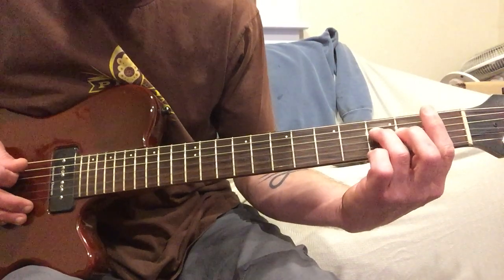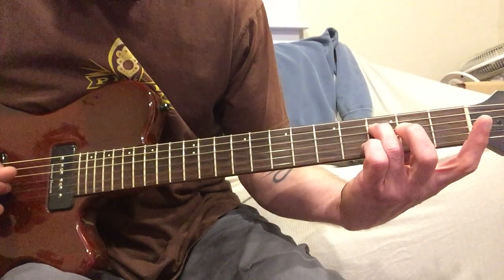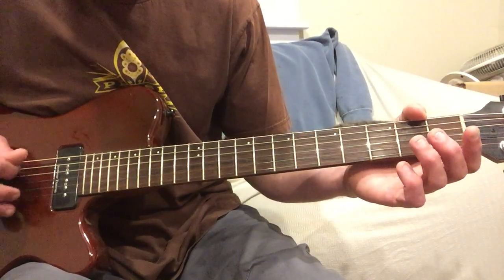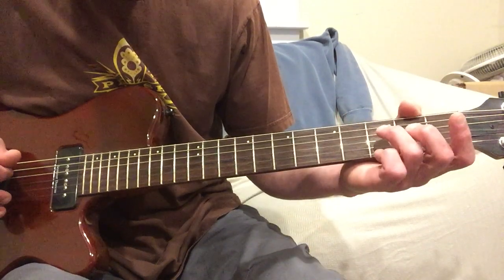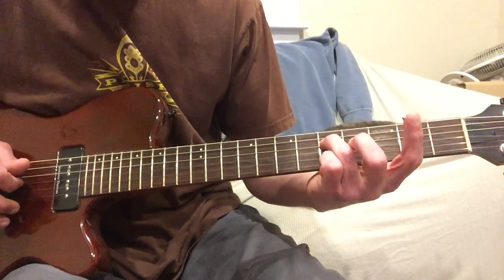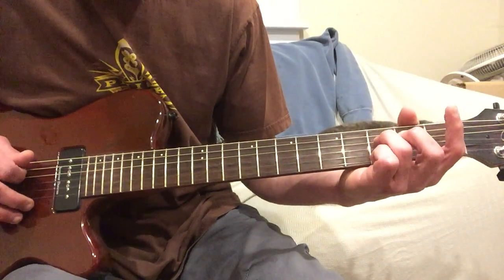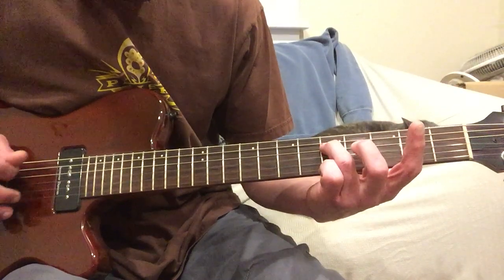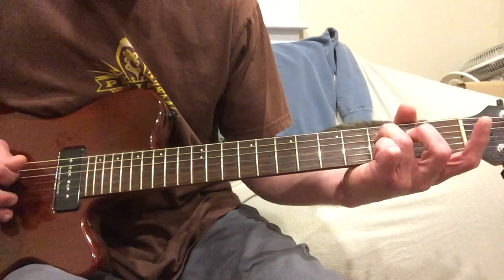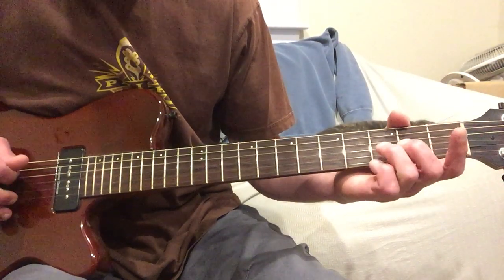Then eventually you're going to get to a little part that goes like this. You're going to start with the D string, the 4th string, and slide from 3 to 5. Then you're going to play the G string open, the 3rd string, and that's going to just kind of ring open throughout this little passage. You go 3 to 5 on the 4th string, open G, into 3, fill the open G, into 2, then open. I think it does it a few times.